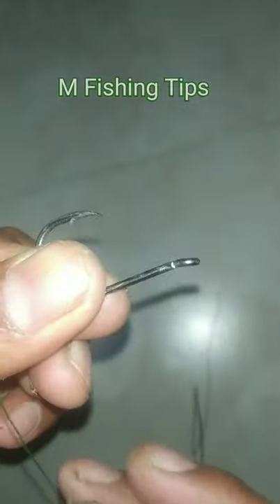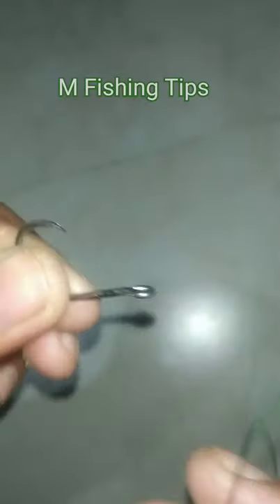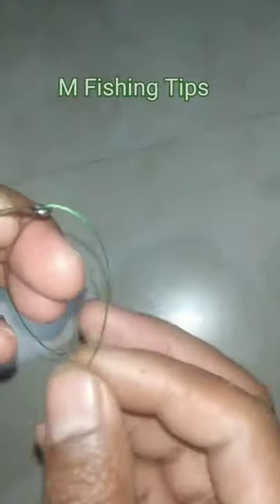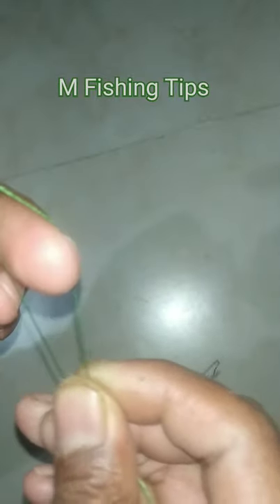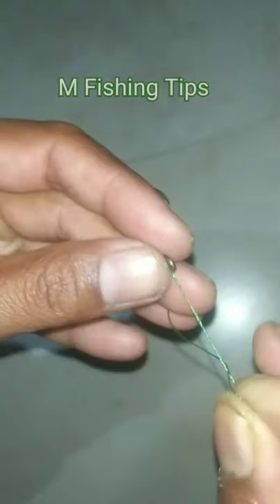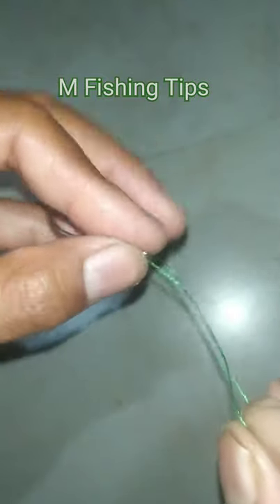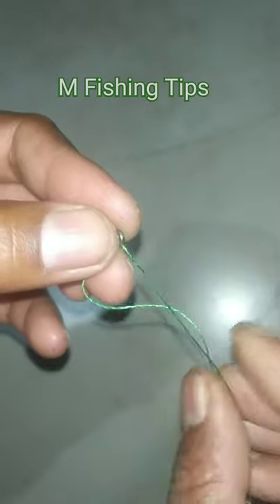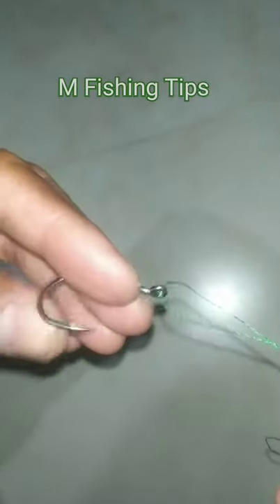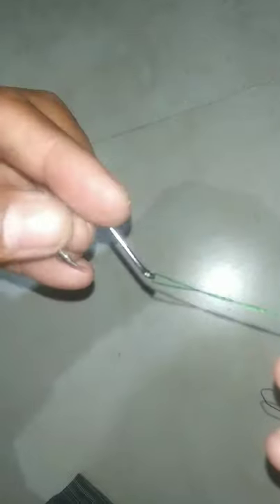This is a uni knot for a slightly bent hook. First, make a loop, then turn it. It's a simple knot for beginners, and its purpose for a bent hook is for a better hooking ratio.